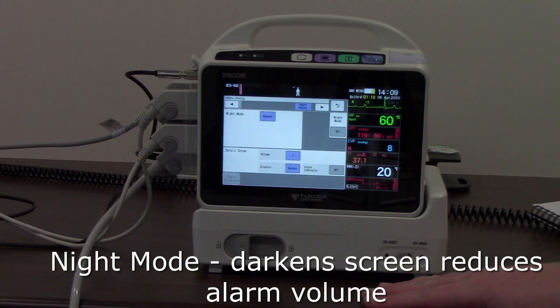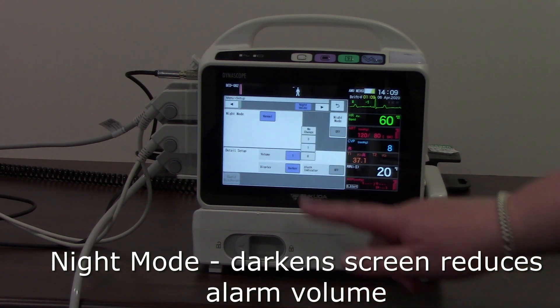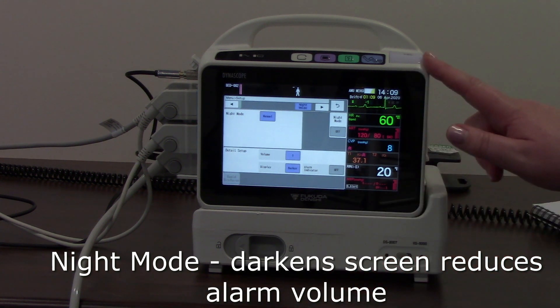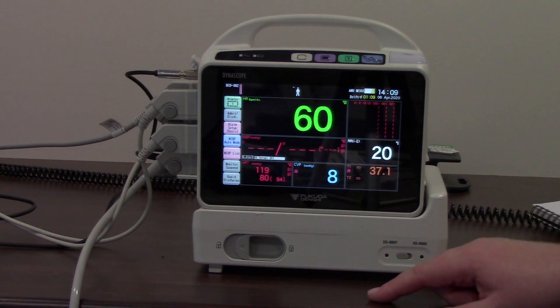This section allows me to set my night mode. I can choose how loud I want my volume to be, how dark I want my screen to be, and whether I want it to flash or not when it alarms. I can then turn night mode on from here.